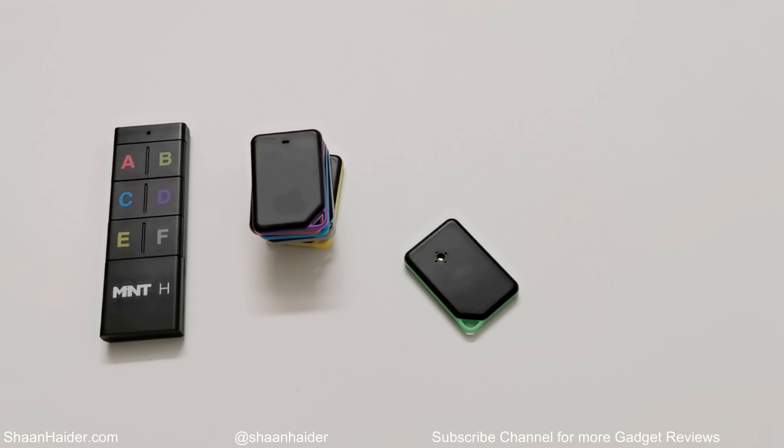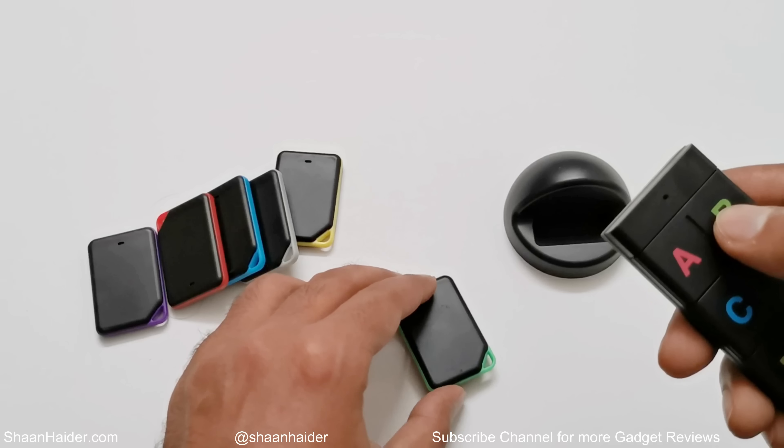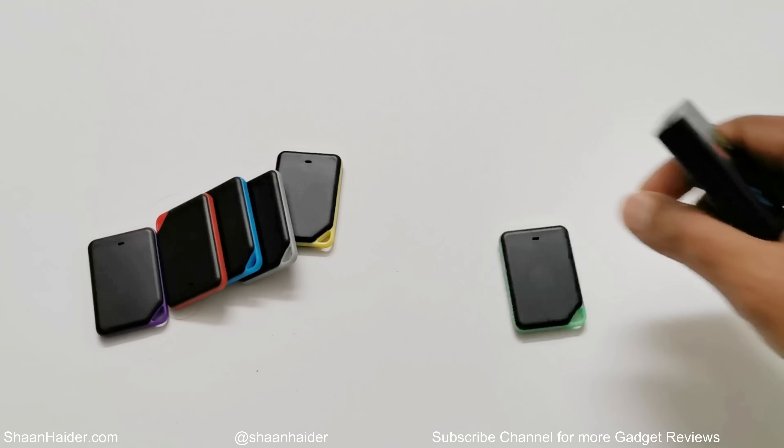The Mint Edge wireless finder is claimed to provide six months of battery life. I've only been using it for two weeks so I can't confirm that yet, but since the setup and usage of both the tracker and remote are pretty energy efficient, I think it will at least survive five or six months.